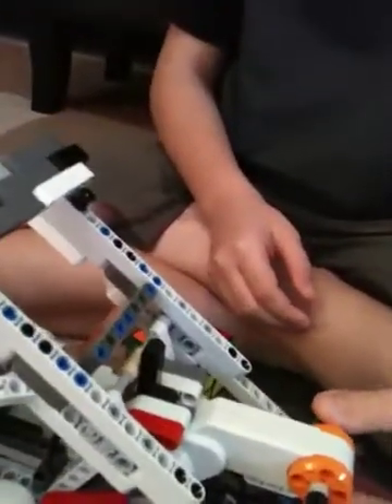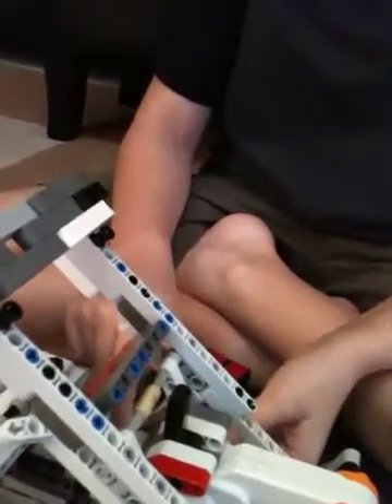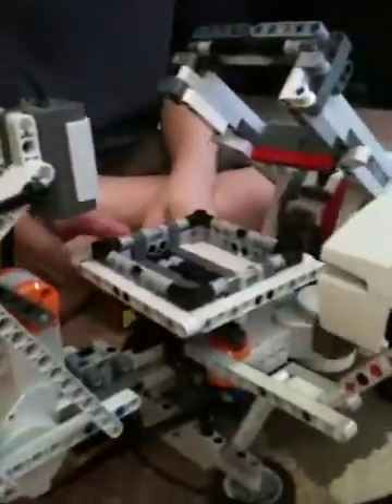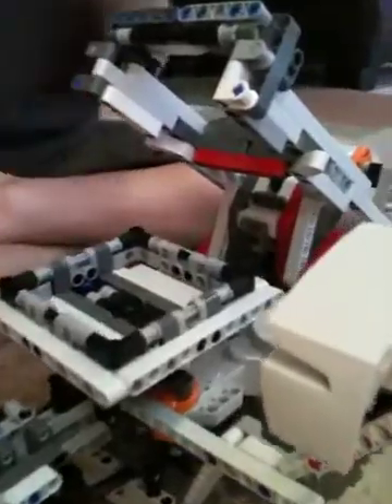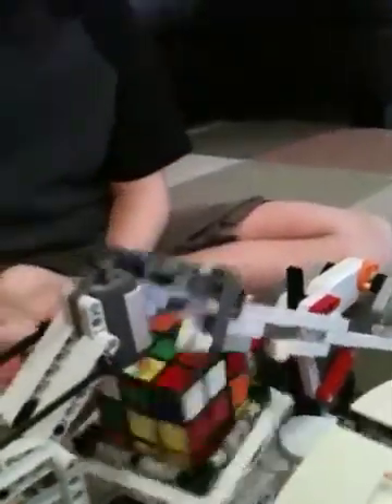One of the modifications I made is the piece that was right here — I flipped it up like that so it would stop. I'm now positioning the cube, and if I want to have the corner right here and put it in like that. Then it will do its scanning.